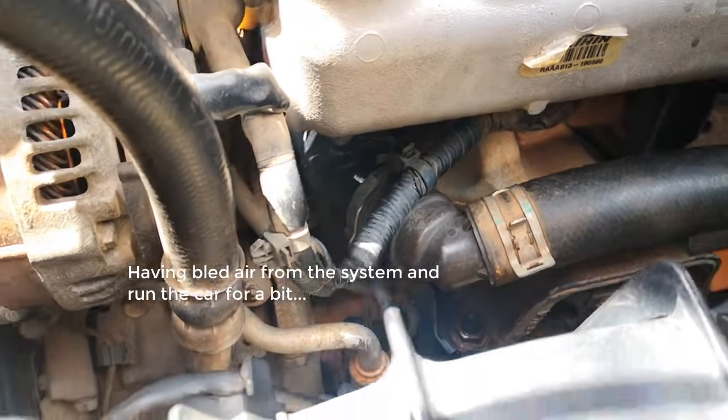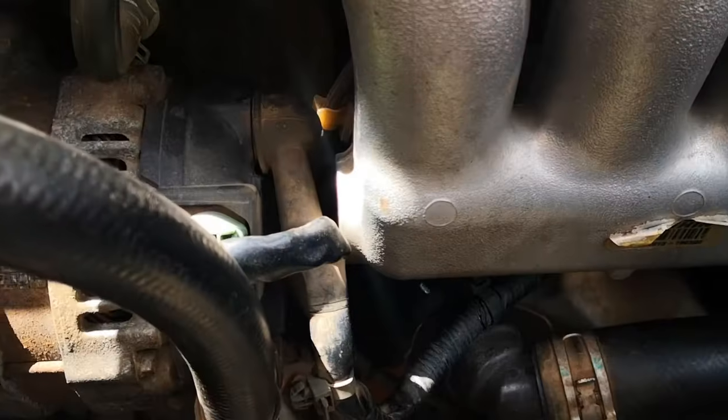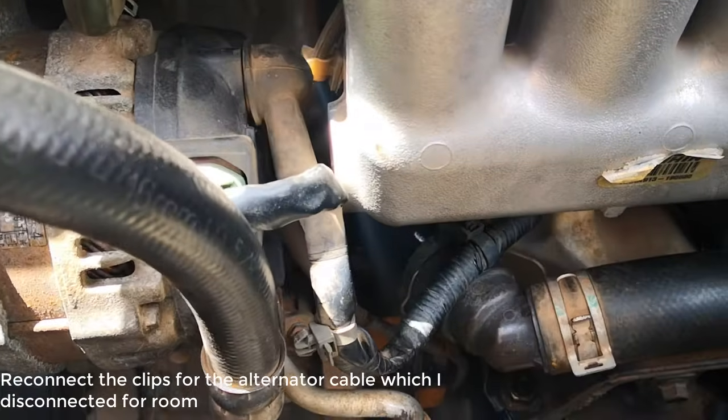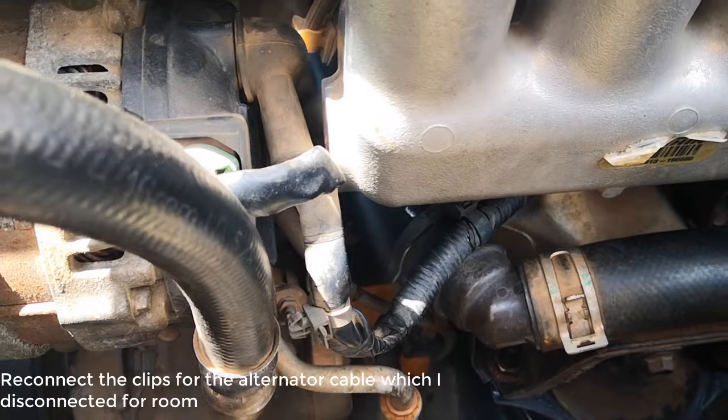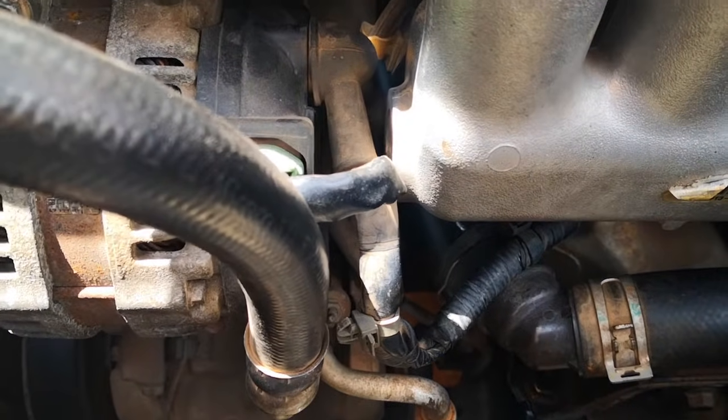Inspecting for leaks — I see no leaks, looks good. I reconnect this and that's it. Thank you very much. If you like this video please subscribe, leave a comment, and like the video as well. Cheers!